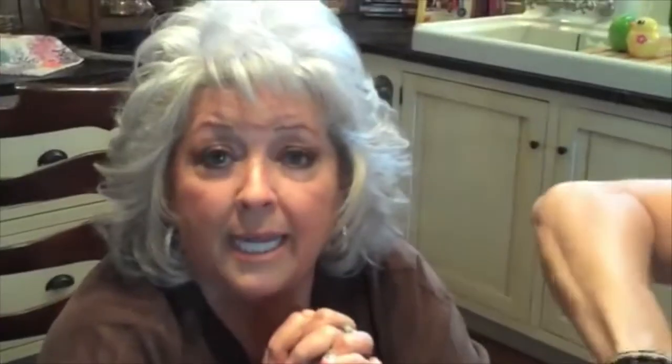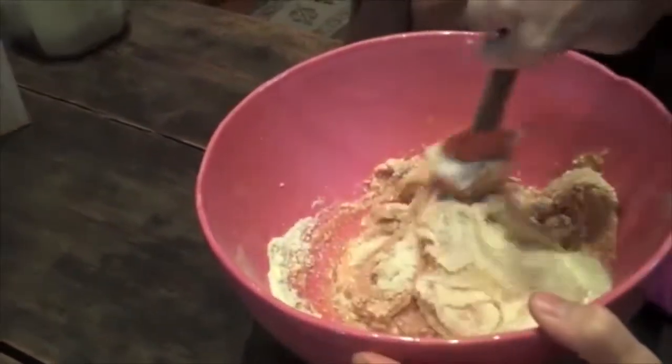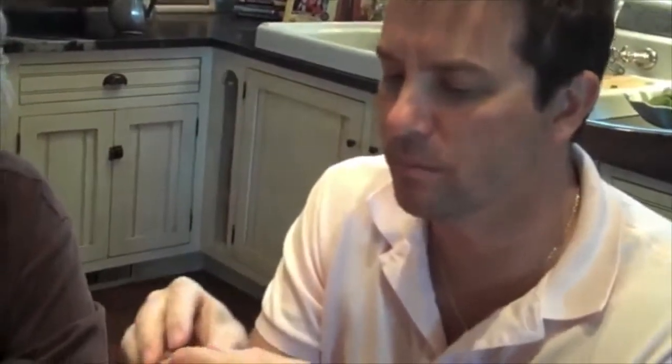We're gonna let it chill for about two hours so we'll be able to handle it and mold them into balls. So look at that, y'all — three ingredients: peanut butter, honey, and powdered sugar. Mm, mm, mm — so good. Honey.